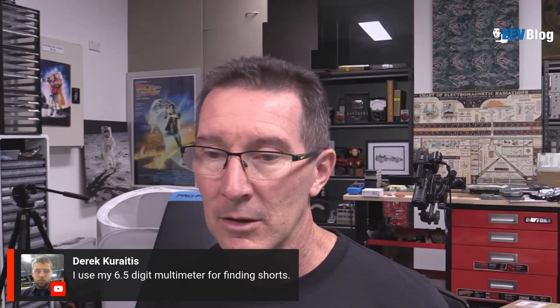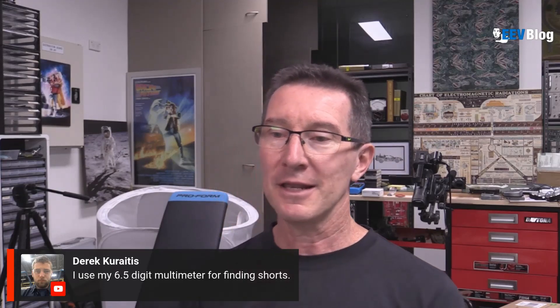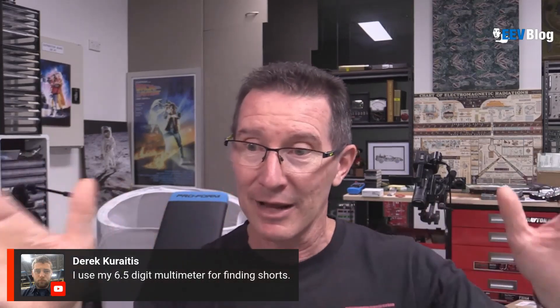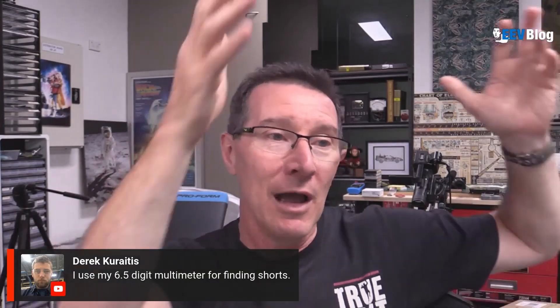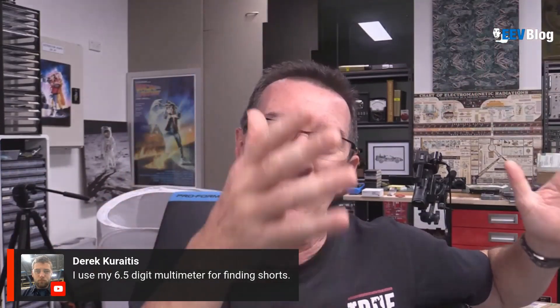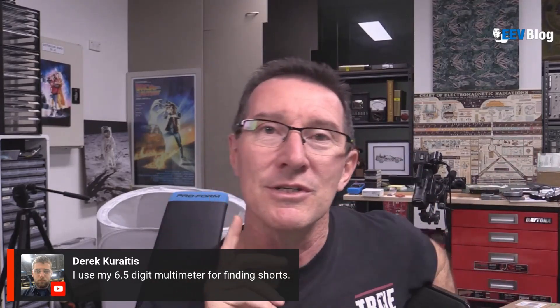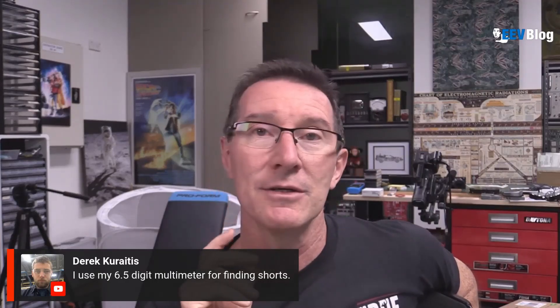I first learned about the benefit of that back in 1989 at my first job. I had an HP six and a half digit rack meter in my cubicle because I was testing lots of rack mount stuff — I was a repair and test tech.